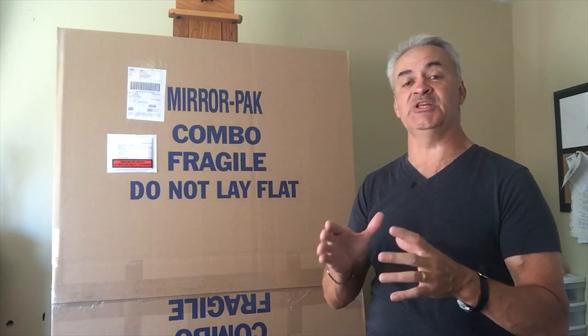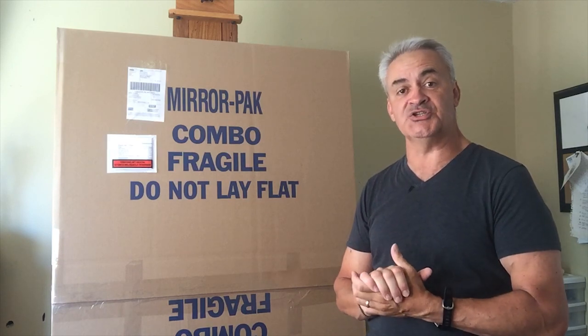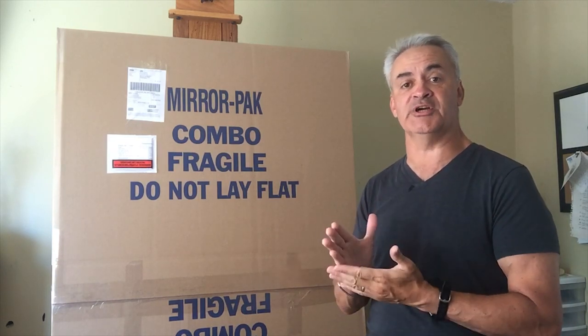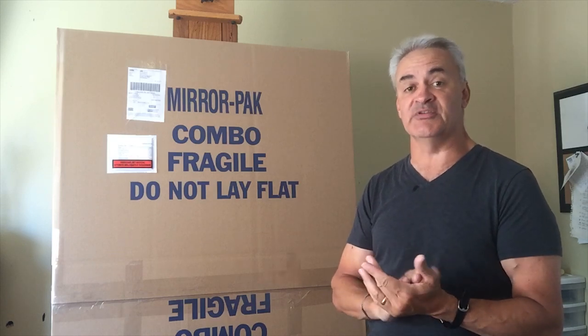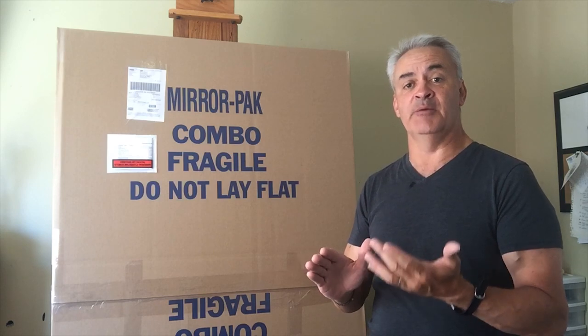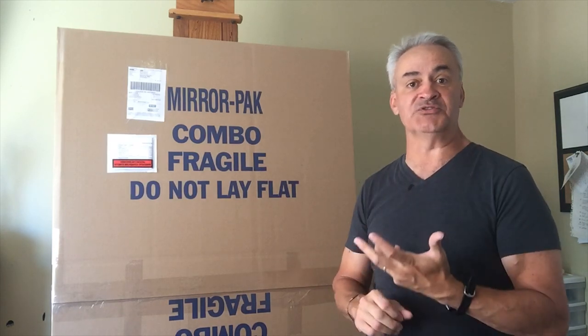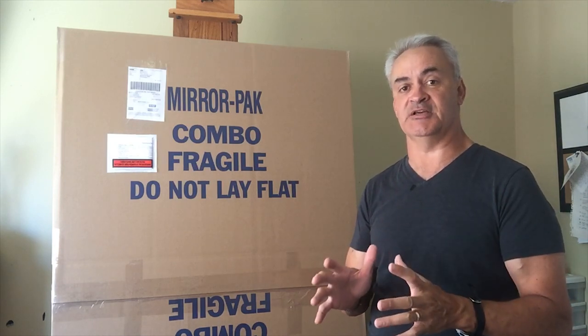That's how we ship originals. For Giclees, we go a little less cautious — we'll put two sheets of cardboard on the face and a sheet of cardboard on the back. That's because it's very easy to replace a Giclee if it gets damaged. But for an original like this piece, which is over $5,000, I'm going to take a little extra care to make sure it doesn't get damaged.